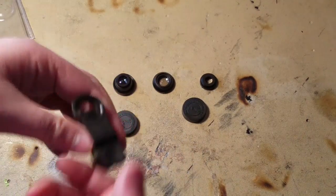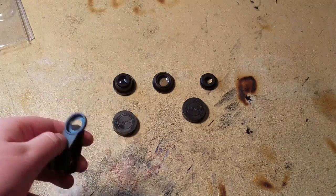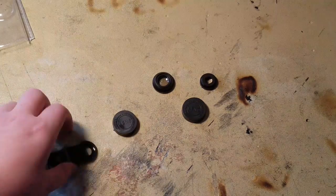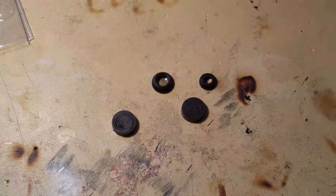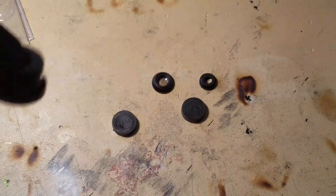Here is the clip for the lens. So this fisheye goes in like this. See, this is the fisheye.